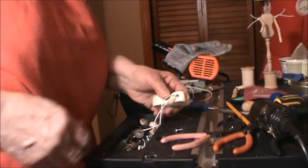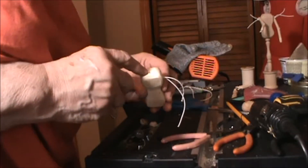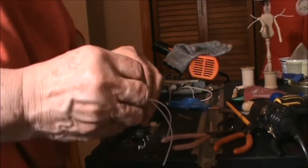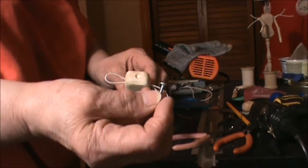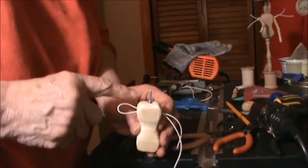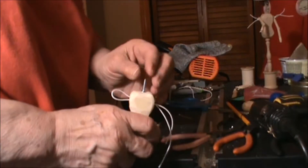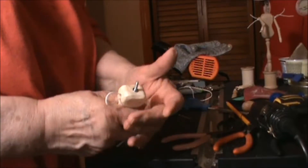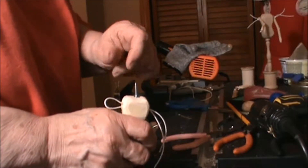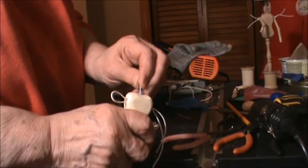Before I put the arms on, I'm going to show you one more thing about the torso. On the top, I drilled a hole which is going to snugly hold a machine screw. Ultimately, the head will be screwed onto this machine screw and placed inside the hole at the top of the torso. This will allow the head to twist and even tilt a little bit from side to side, front to back — it gives a little flexibility to the head.